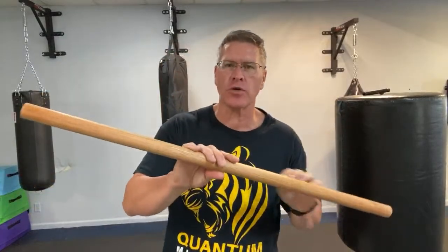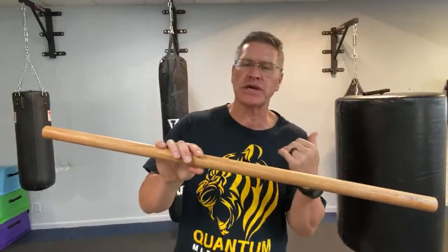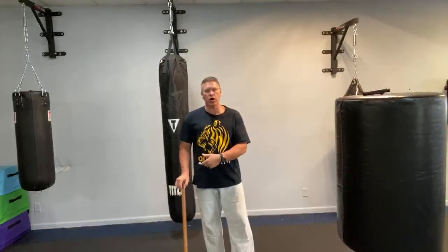This is an oak dowel I got from Lowe's Hardware. I sanded it really smooth and put some oil on it. I got it last weekend. I've oiled it every day, and it's becoming stronger and more flexible. It's a very good solution — about 10 bucks and maybe a dollar in oil and sandpaper. You can pick one of these up anywhere, and it doubles as a walking stick — it's the same height as a regular walking stick.